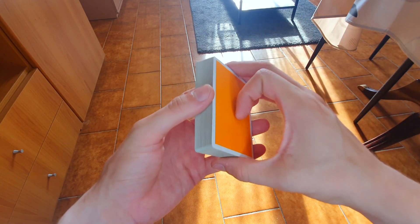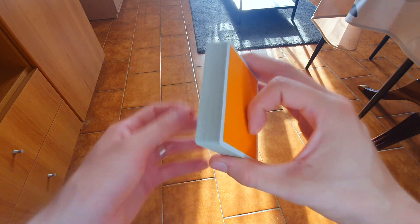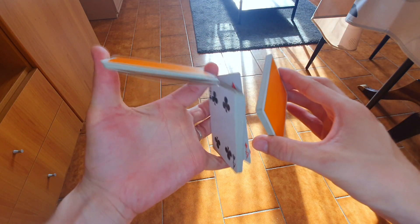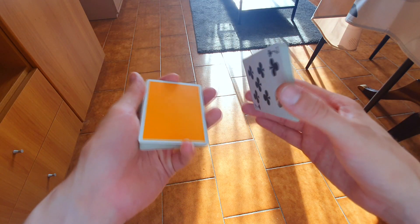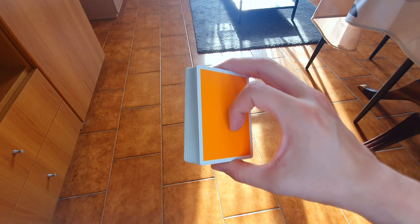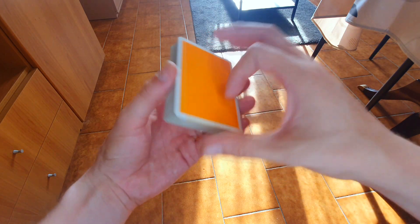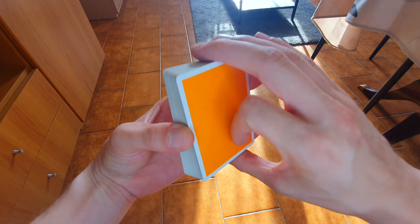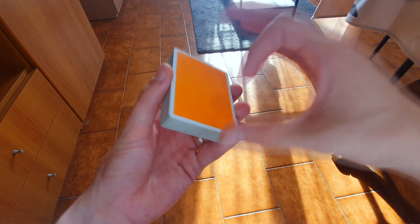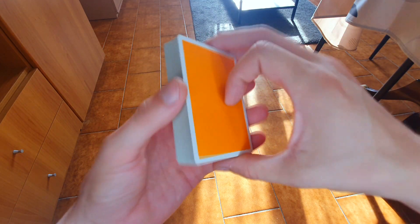Partiamo subito con la posizione. Vi dico già che in questo taglio c'è una mossa che l'ho spiegata nel corso di Cardistry, quindi non starò a spiegarvela nei dettagli. Allora, cominciate con il mazzo nella mano destra in Biddle Grip: avete il pollice sul lato corto inferiore, medio e anulare sul lato corto superiore, l'indice rimane piegato sopra il mazzo e il mignolo non fa assolutamente niente. Prendete il mazzo di carte da sopra.